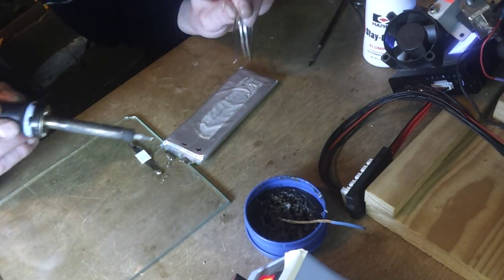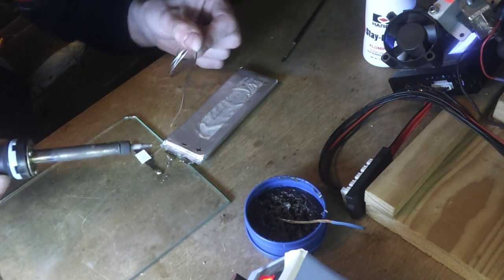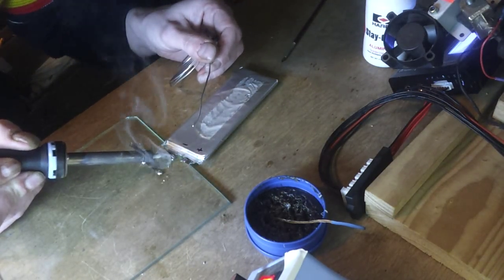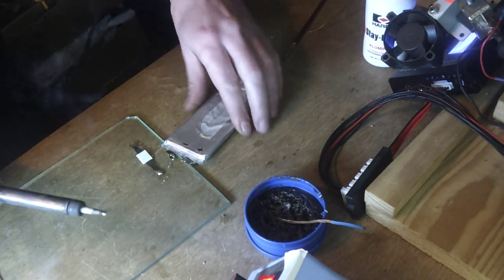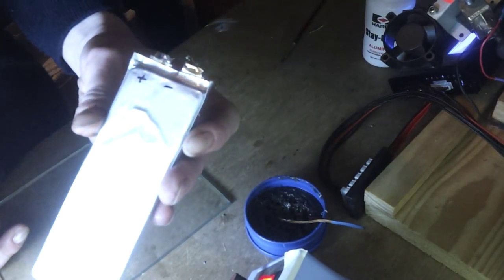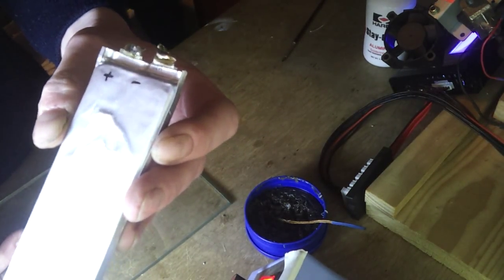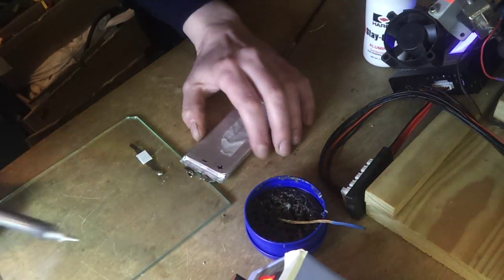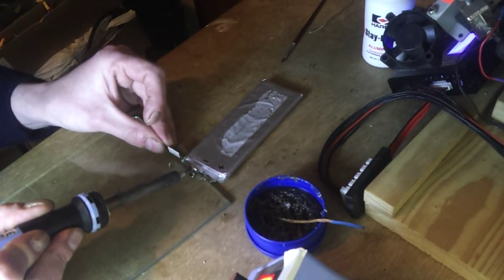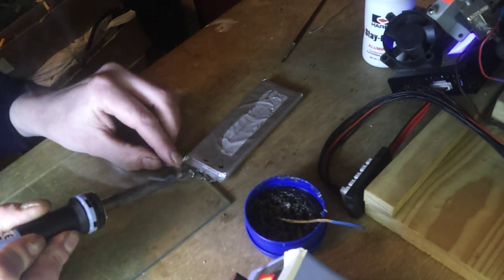Normally I'd put my forceps on this battery tab and take a little heat away, but there just isn't enough tab to get in. Oh, look at that guys - see that? You see him on that negative terminal? We've got a nice little slug of solder on there now. So hopefully I'll warm these two up and they'll go together, no problem.